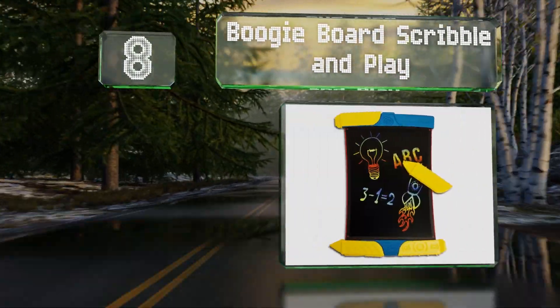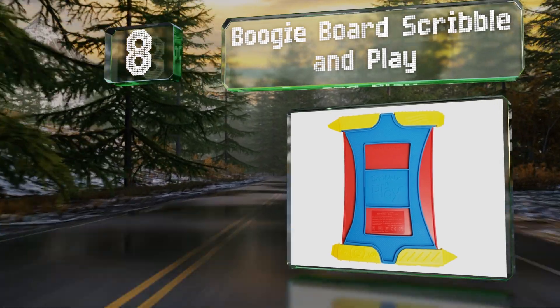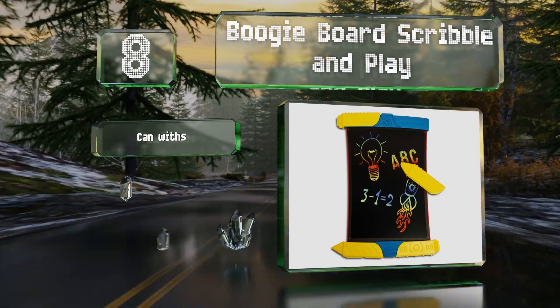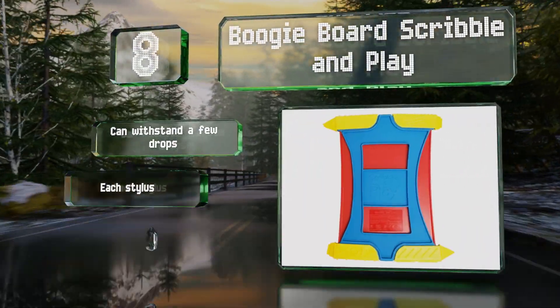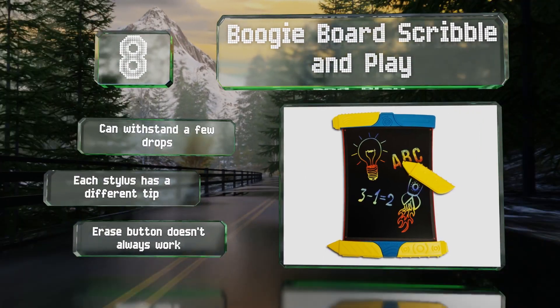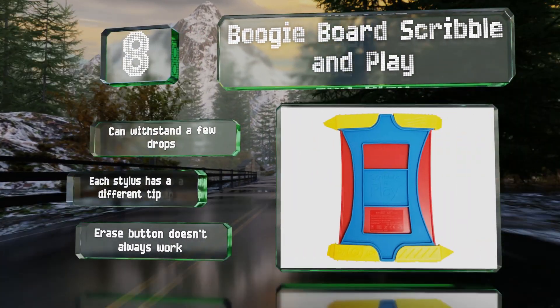Coming in at number eight on our list, designed with young kids in mind, the Boogie Board Scribble and Play produces multi-colored drawings and stays in place nicely on tables during use. The writing utensils are thick and chunky so little ones can get a secure grip on them. It can withstand a few drops and each stylus has a different tip. However, the erase button doesn't always work.